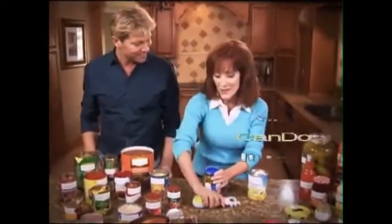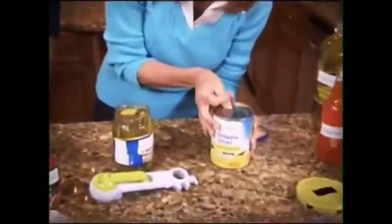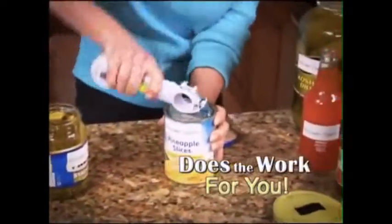Ladies, forget about asking your man. Now, with the Kitchen Can Do, you can do it too. And you never have to worry about breaking another nail, because it does all the work for you.